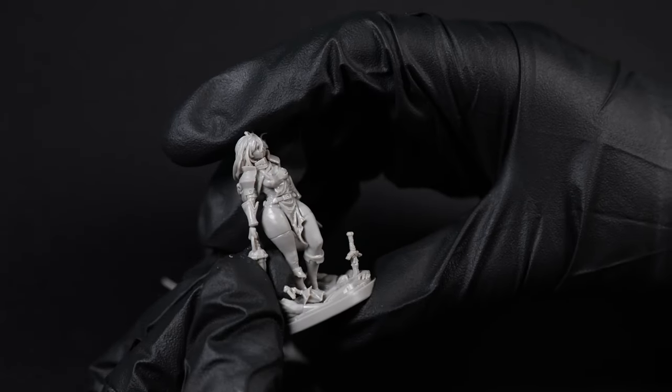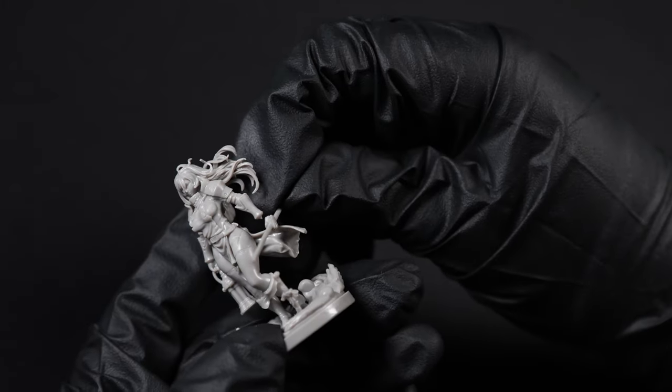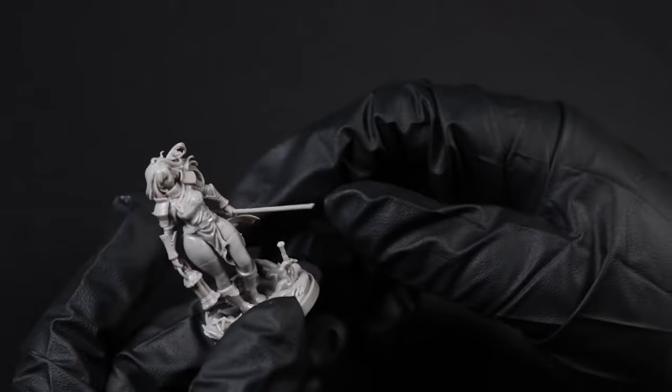To finish up with Red, all we need to do is attach D8 and D9 onto the spaces near her gauntlets. And Red is finished.